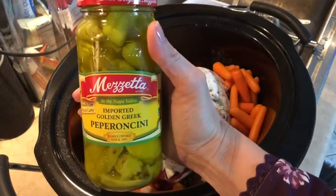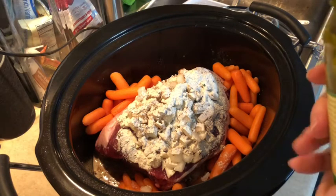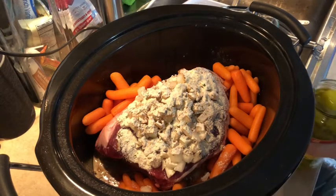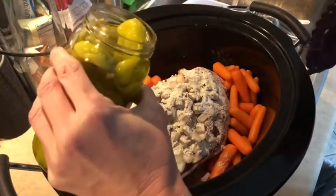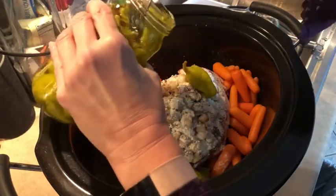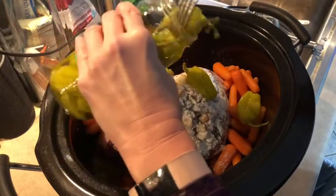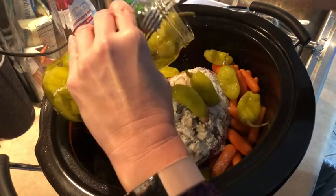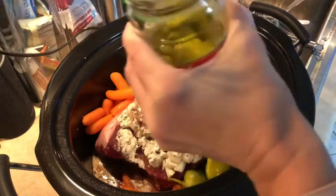Our final ingredient will be pepperoncinis. It says to use one cup of pepperoncinis. This is a 16 fluid ounce jar, so I'm going to use half this jar along with half the juice from the jar, and save the rest for next time. I'll just pop these out right in here — about half the jar — pour some of that juice in, and voila.